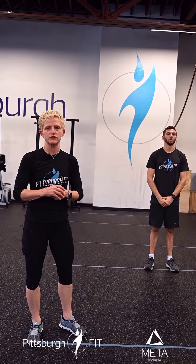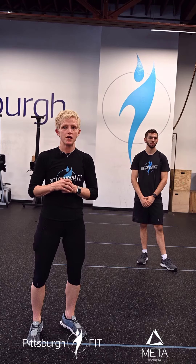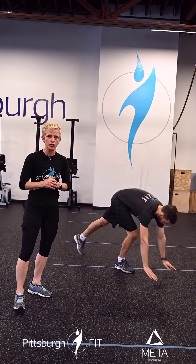We're going to warm up with two rounds of 10 calories on either the bike or the rower — up to you. Then we're going to go right into 10 plank to down dogs.